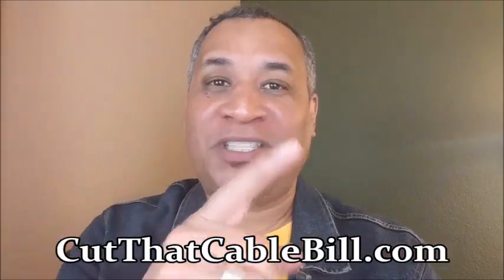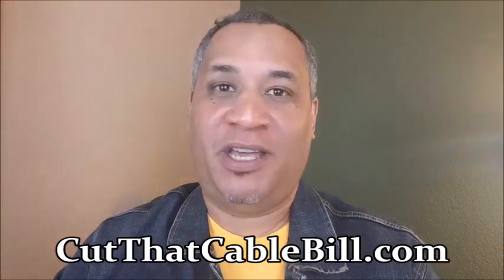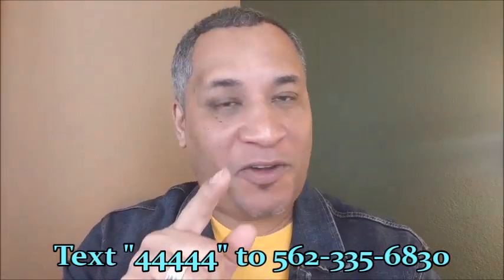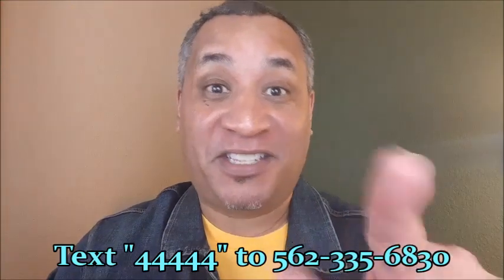Beautiful afternoon ladies and gentlemen. Steve Burnett here from CutThatCableBuild.com. Once again that's CutThatCableBuild.com. You're looking for the best way to jailbreak an Amazon Fire Stick, but also how to get a free trial for the best IPTV, the best streaming service here in 2020. And this is how we're going to do it.